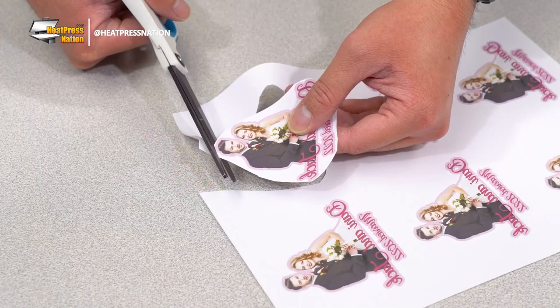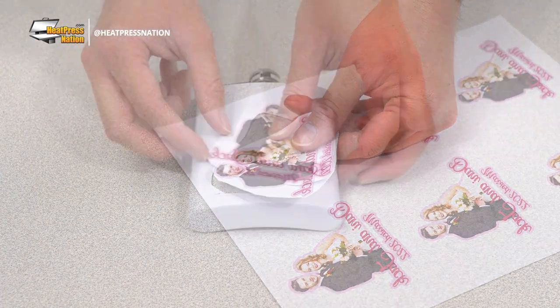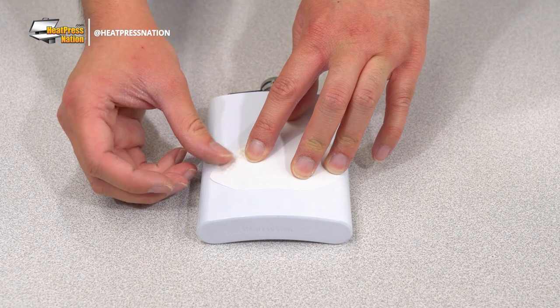After your transfer has been printed, trim the graphic out by its edges. Place it facing towards the flask, then attach it together with heat tape.